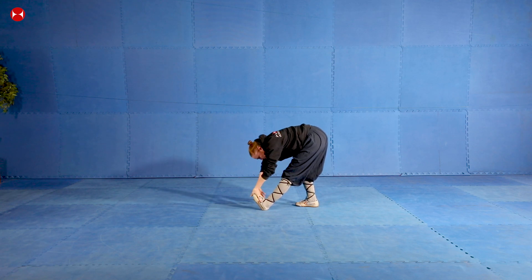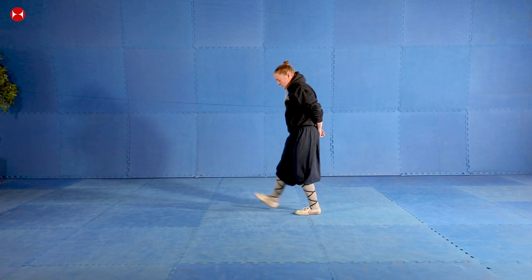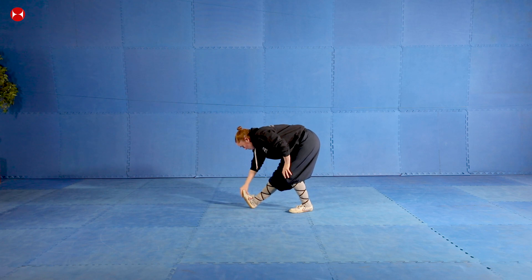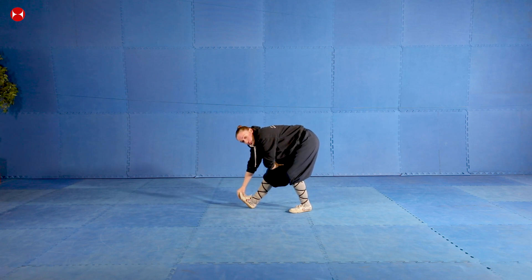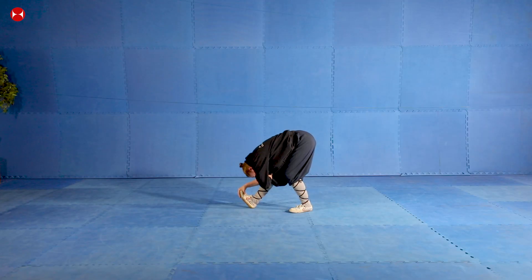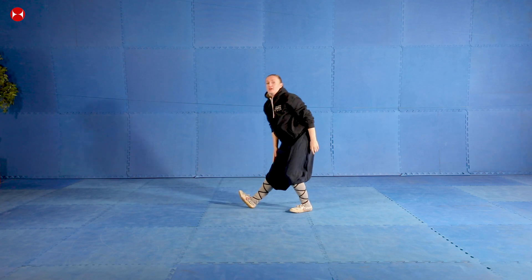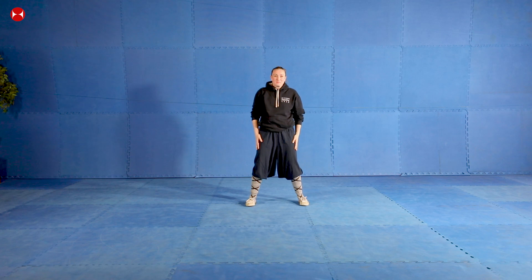Grab your toes and go one through ten. Then change to the other leg - one hand on your foot and the other hand on your thigh to stop your knee bending - and go one through ten. Then grab like this, pull your toes towards you and go one through ten. Relax your legs - hopefully your legs are nice and straight and stretched out now, which is really good.